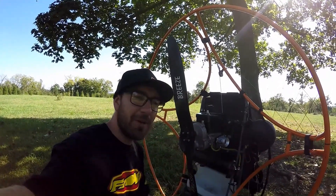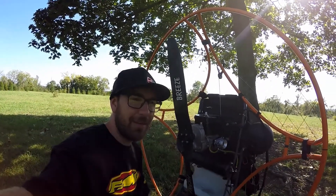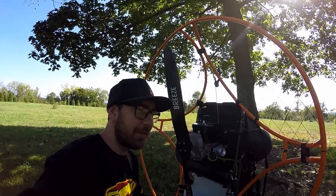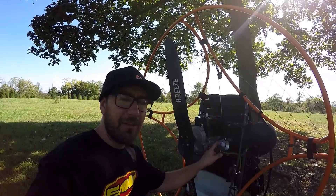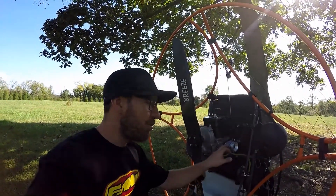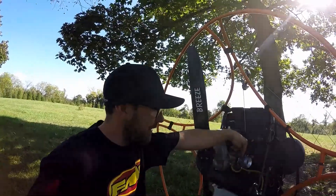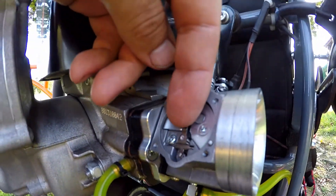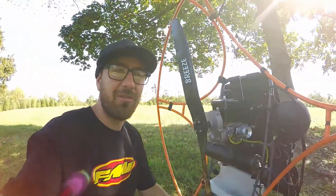I tried putting rebuild kits in it, cleaning it over and over. I think I did like three kits in the thing and still couldn't get it to idle right. And I found all the trouble was from this metering lever adjustment here. A brand new one is not bent properly — you actually have to bend this tab right here just a little bit to get these things to run right.